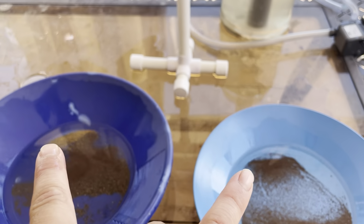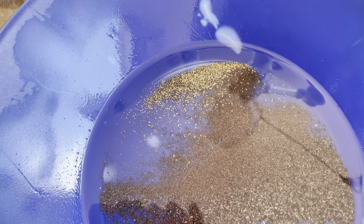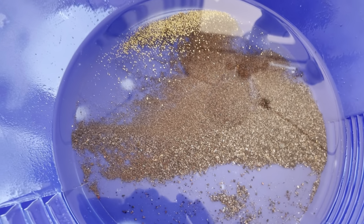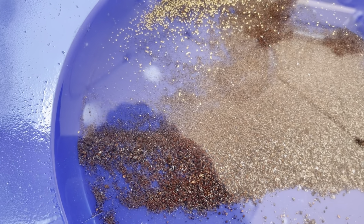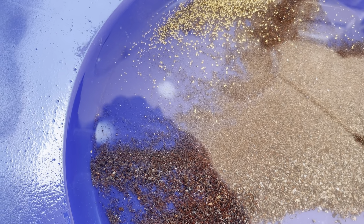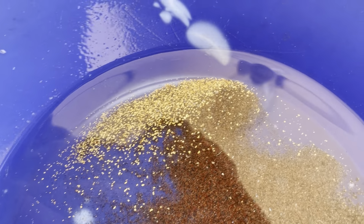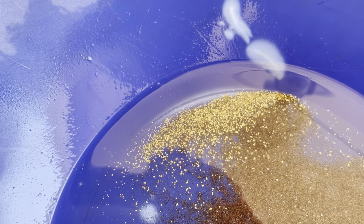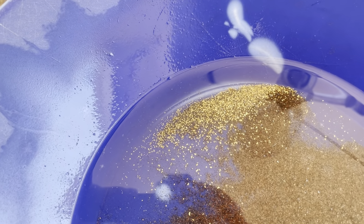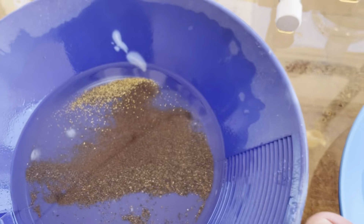I'm going to pan all this stuff down. Look at that gold — that is some nice smile right there. That is all garnet sands — look at all that red stuff, that's all naturally occurring garnets. And this gold is from the area too. Make sure you get your guesses in the comments below as to who you think this dirt's from and how much gold we're going to recover at the end.